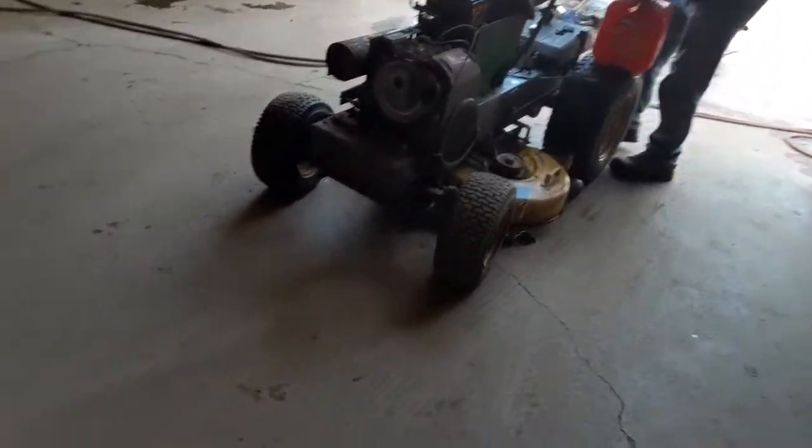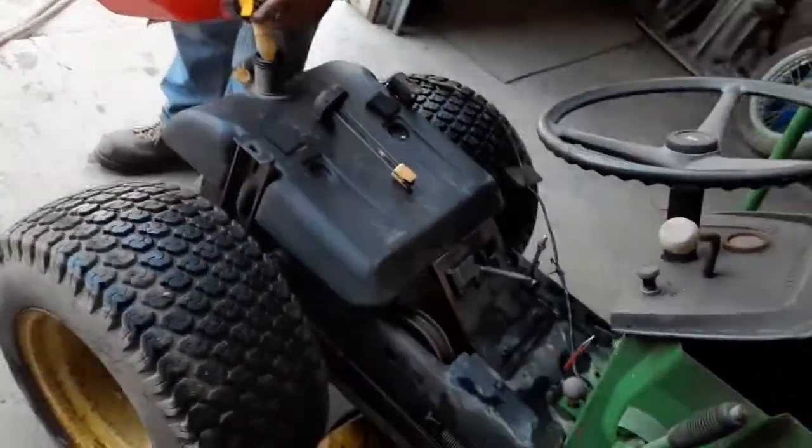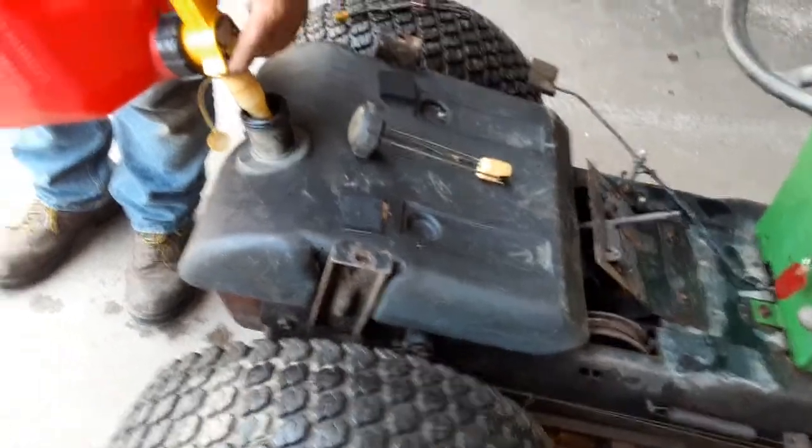We replaced the fuel line going all the way from the tank to over here. I drained the watery gas out of it. Now we're putting fresh in there, getting the part on top of the tank off. I'll see if it runs better.